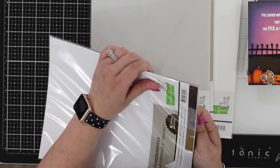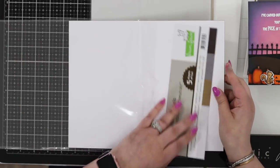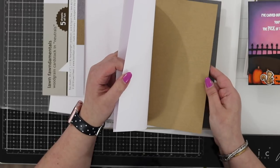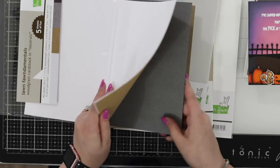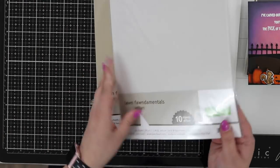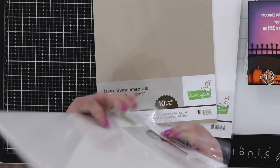These are embossed cardstocks at 111 pounds, so they're a nice heavy weight but you can still die-cut them. This is the white — you get two sheets of white in here. There's a craft color with a wonderful wood grain texture. Lifting it up may show you a little bit of that texture. It also comes in gray and dark brown. Some really pretty colors. We also have a Lawn Fawn vellum — opening these up so you can see all the pretty colors.